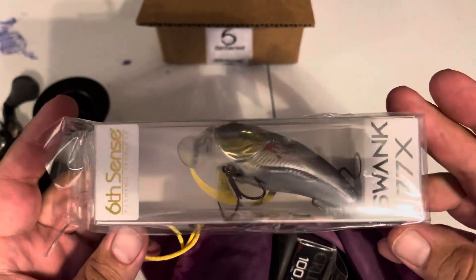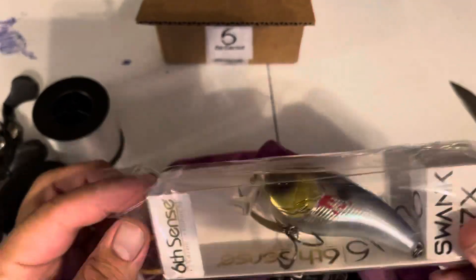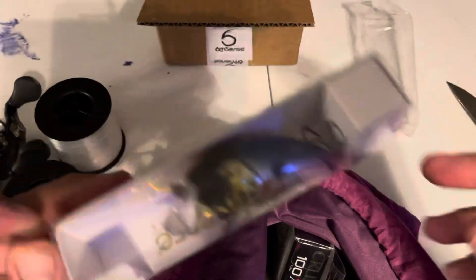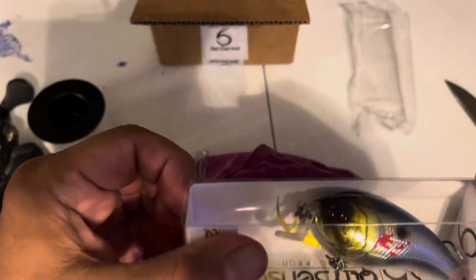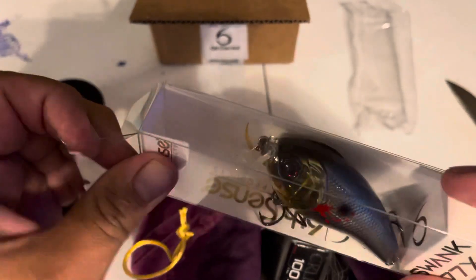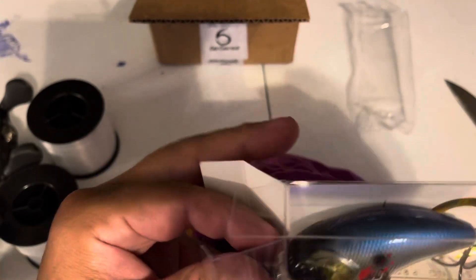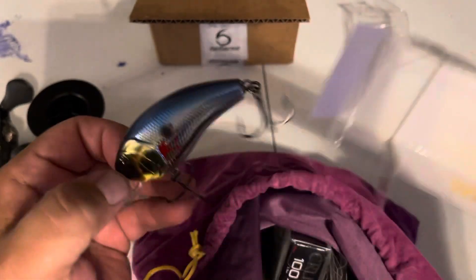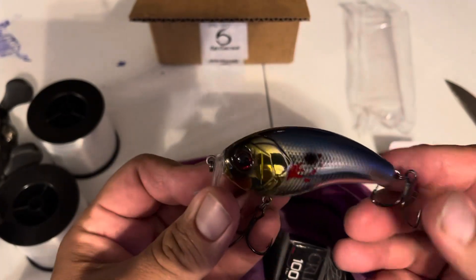We got a Swank 77X. This is one of the new topwater baits that basically made this compete with the Strike King Hybrid Hunter. Like I told you in my other videos, Rapala has been doing this lip style with the shad wrap and stuff for a long time, and of course it's not a fat wobbling bait like this right here. Really good sharp hooks. Really loud.